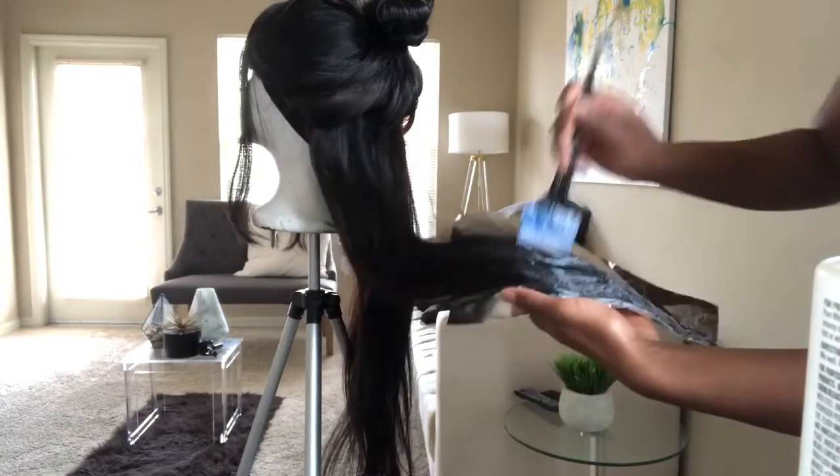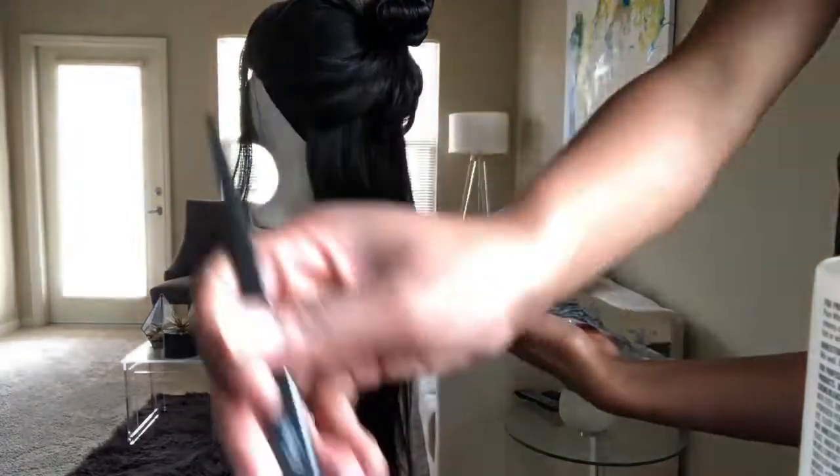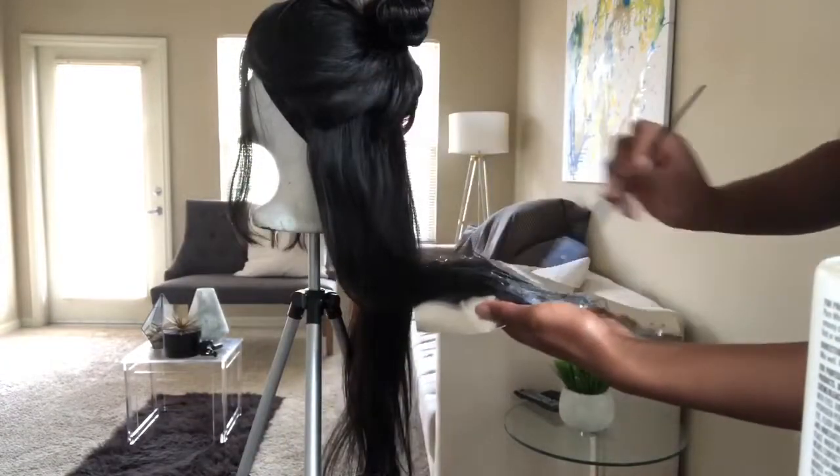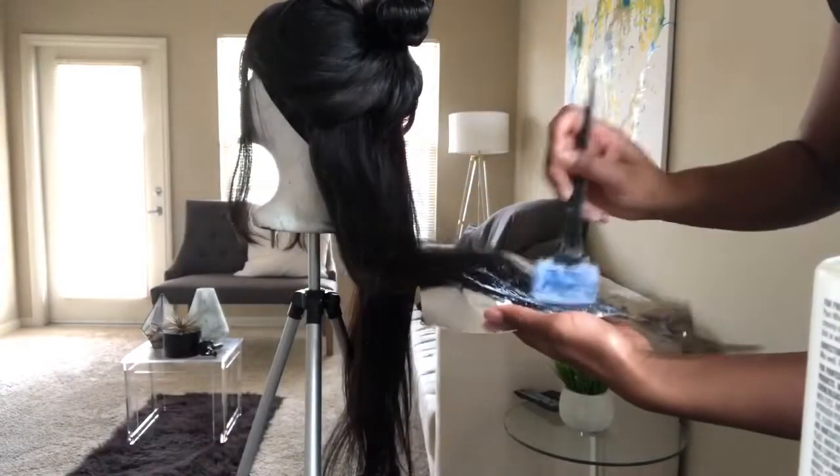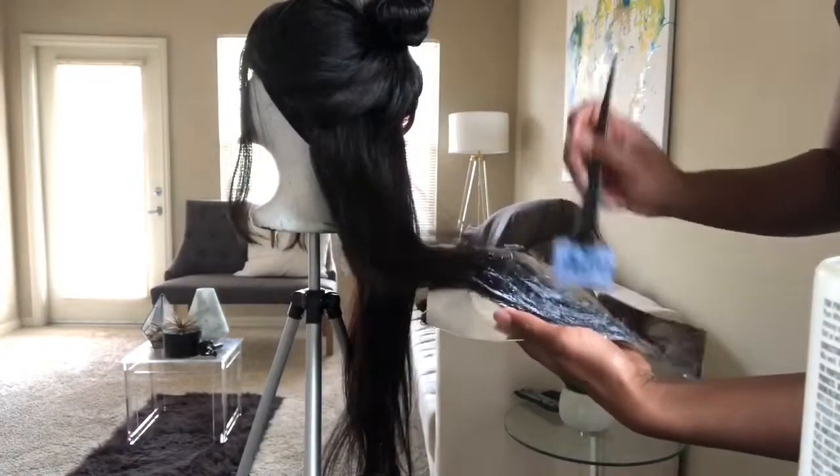When you get to the top where you want the ombré to start to fade into the black, you just feather it out. Do little stripes across the top so that it's not a straight line - make it uneven so that it looks blended.